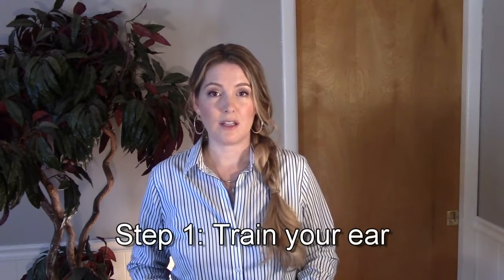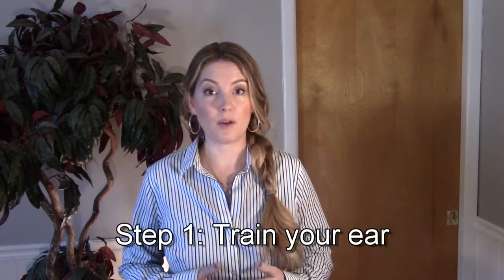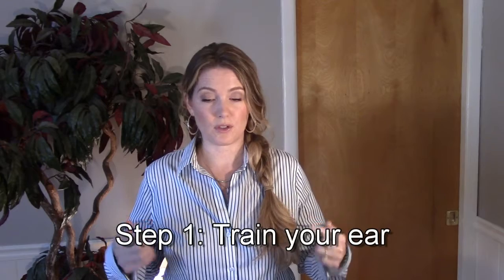Step one is to train your ear so that the pitch is in your brain. I see a lot of people make the mistake of singing right away. You need to train your ear first. On this song I've got today, I'm just going to listen without even humming along. And I would finish the song like that. Now if you don't play the piano, that's okay. You can look up on YouTube a singer who sings the song well that you want to sing and just listen to them and let the pitch settle on your brain. That's the first step and a very important step because pitch starts in the brain, not in the vocal folds.